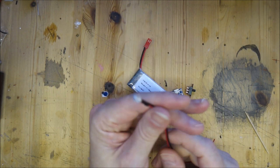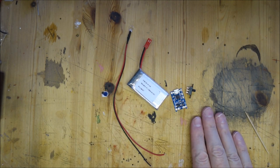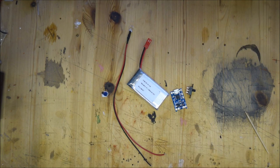This is a good way to just reduce the output. So what I'm going to do now is solder all these components together, and then we'll come back and have a look at it when it's done.